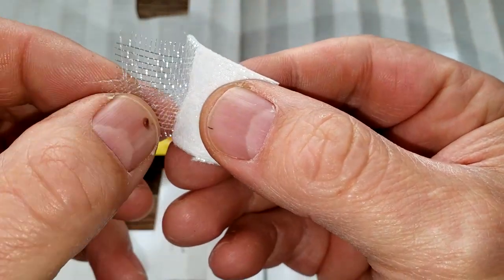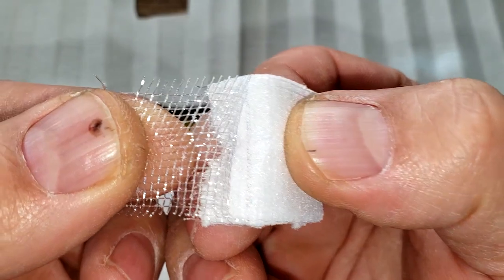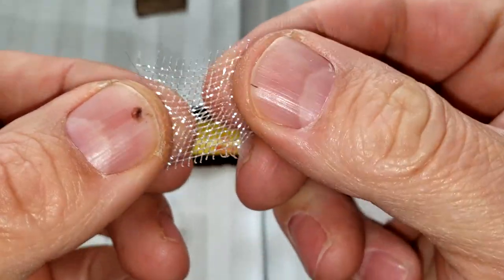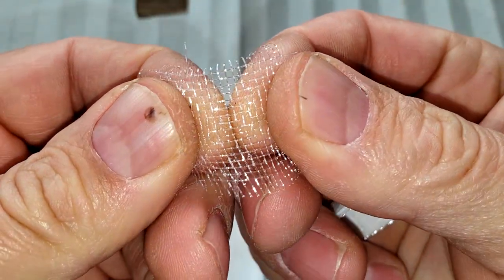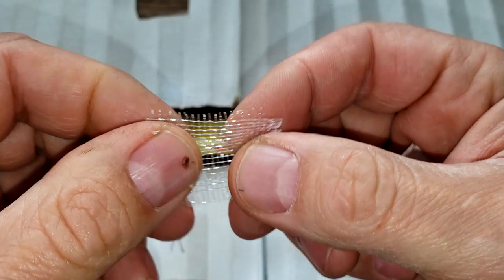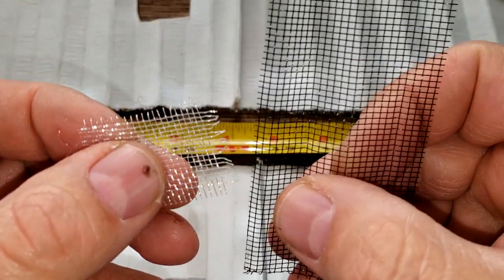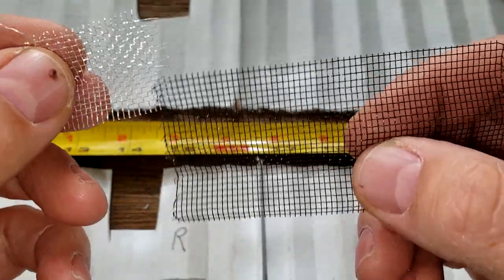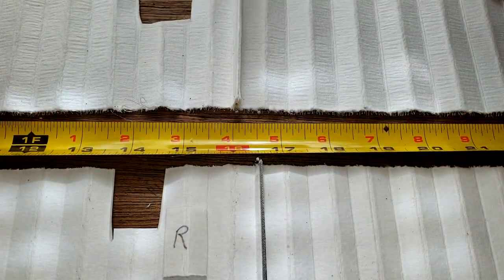The NAPA has a plastic screen backing — you can see it's kind of laminated. The Royal Purple has a metal screen backing. Both make for a strong filter media overall.